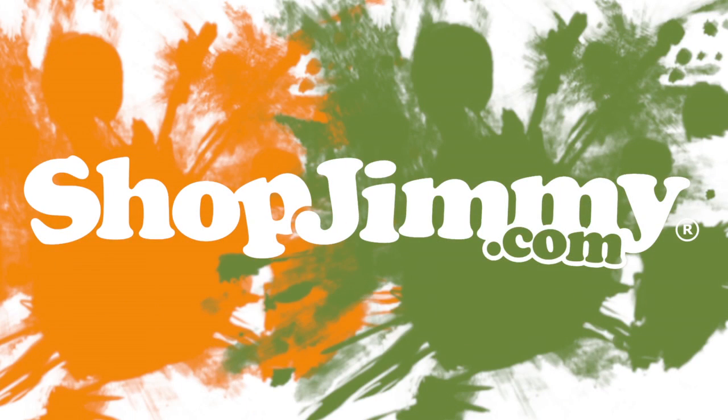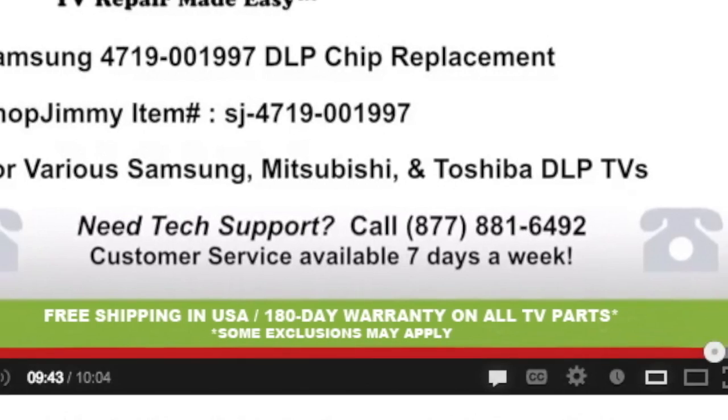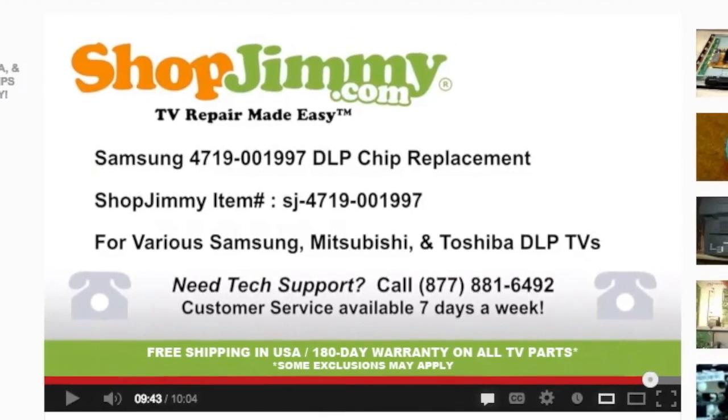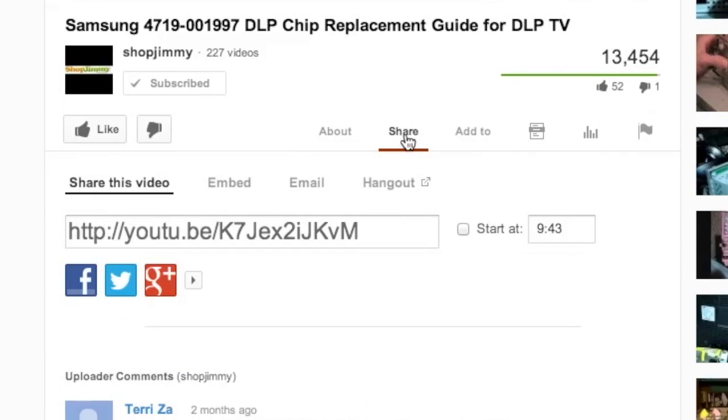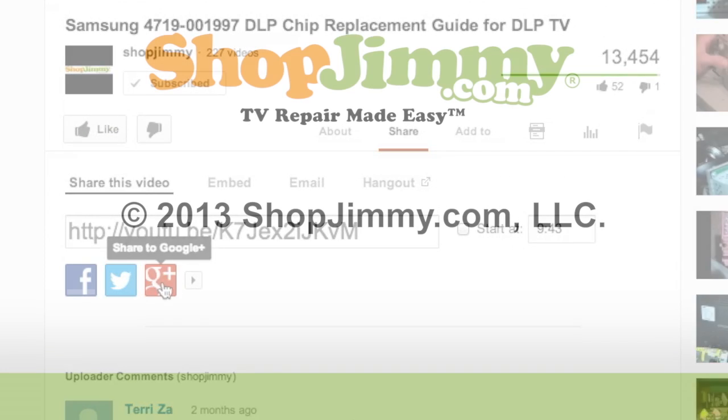Thank you for watching one of our many tutorials here at ShopJimmy.com. We strive to learn and share new TV repair tips every day. Subscribe to our YouTube channel and grow with us. Share our videos with your friends and help us spread the savings. We'll see you next time!